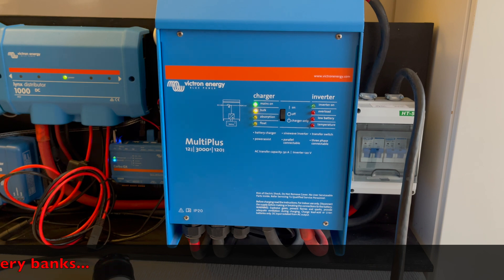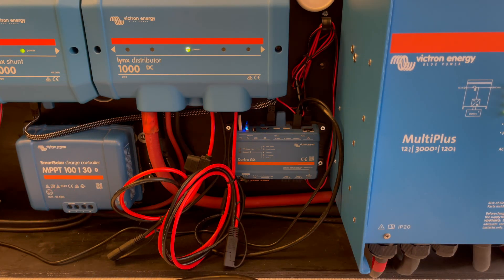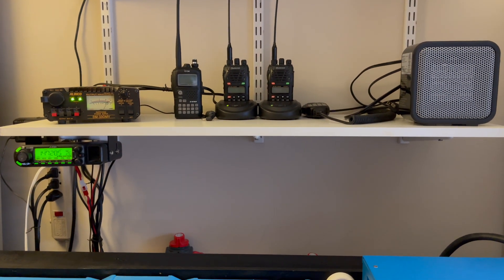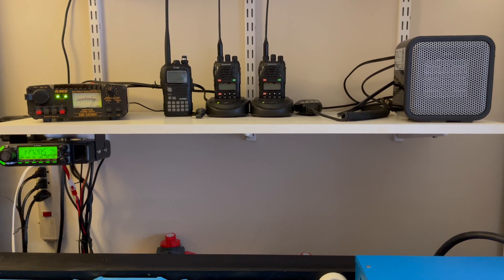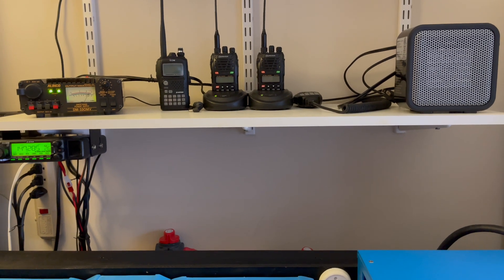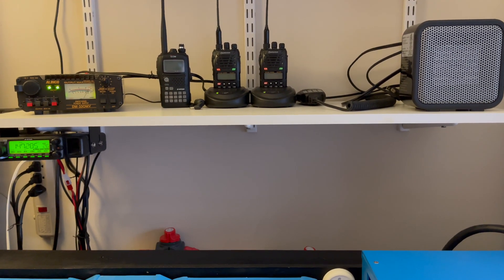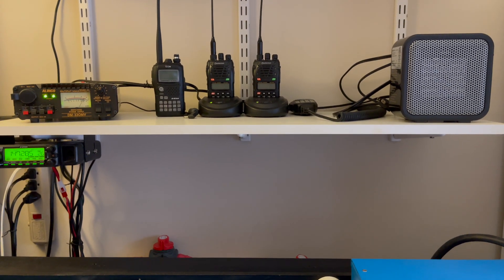I'll answer a question from one viewer. As you're probably aware, you do see radios in the background — I'm a ham radio operator. Those are VHF and UHF radios, and what's in the corner is a 33-amp DC power supply. I don't have the HF hooked up; I sold it a while back and I'm thinking of getting another one.